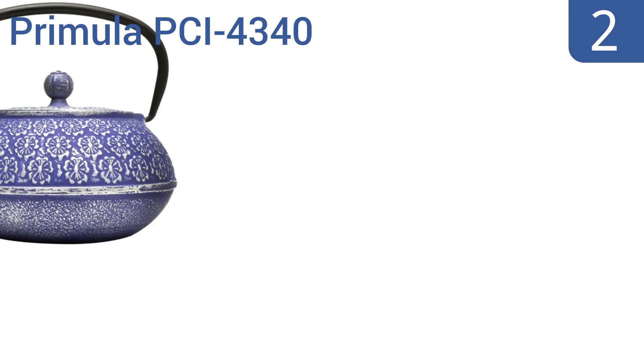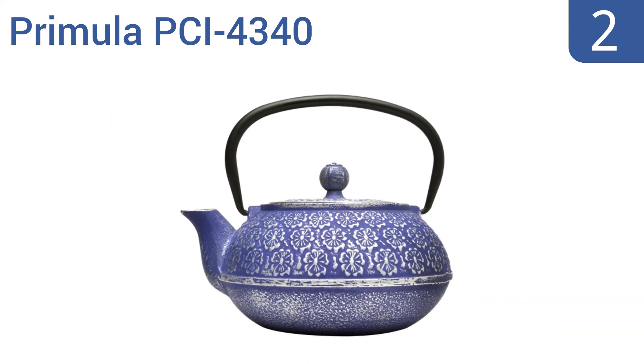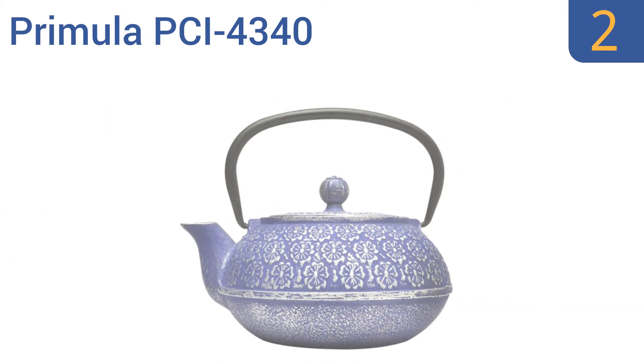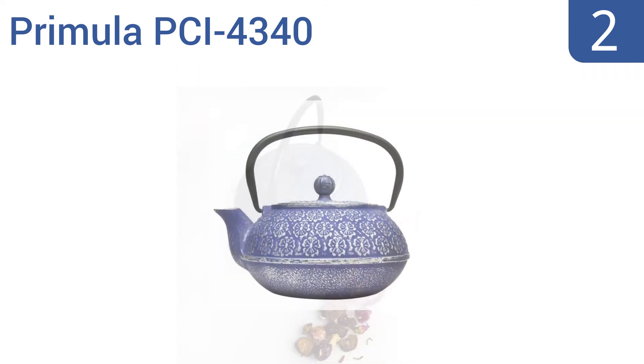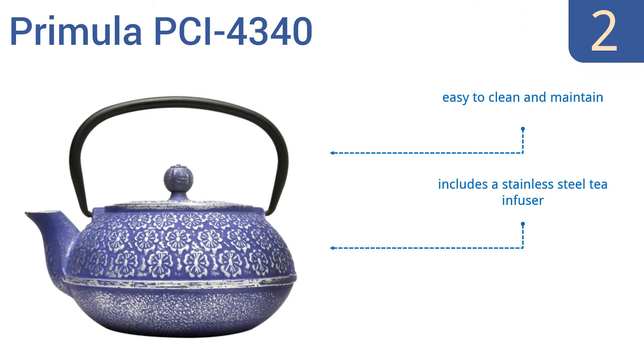At number 2, add a touch of elegance to your table with the Primula PCI 4340, featuring a traditional Japanese cherry blossom print in a bold blue finish. It's designed to distribute heat evenly for a consistent, long-lasting temperature. It's easy to clean and maintain, and includes a stainless steel tea infuser. It comes in at a budget-friendly price.